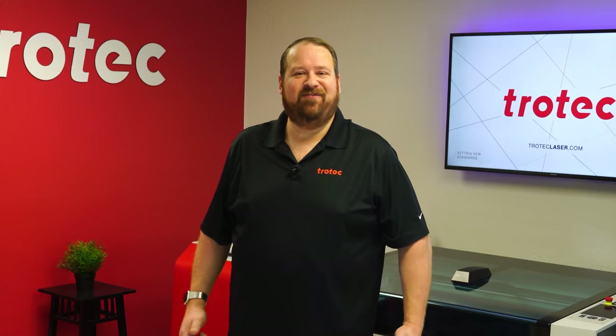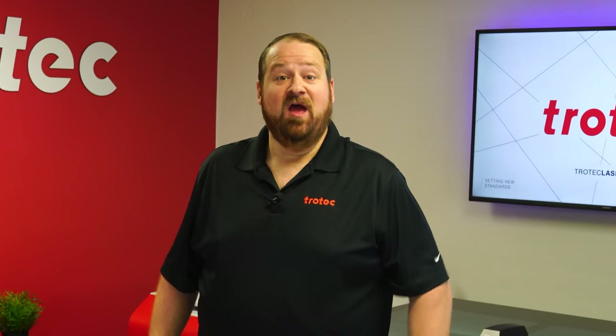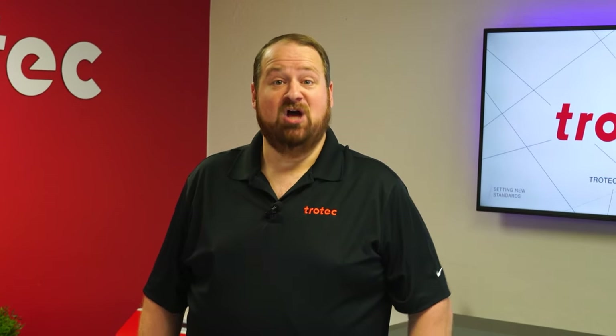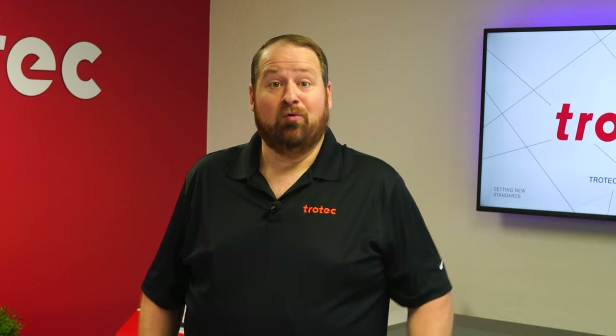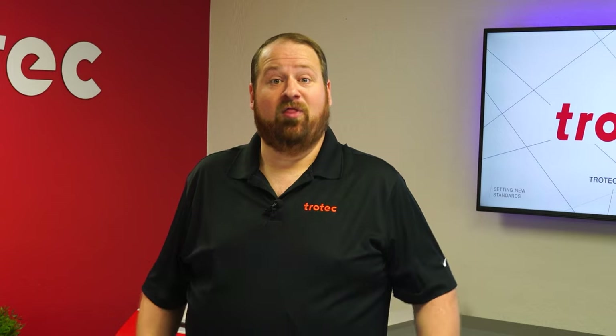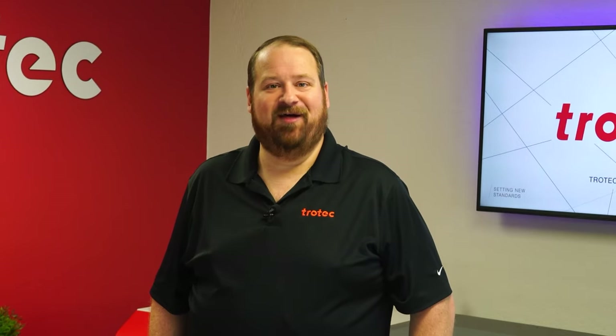Hey there everyone, Laser Dave here again with Trotec Laser. I have another laser hack to show you. This laser hack will walk through the process of utilizing the laser's heat to melt powder coating paint directly into an engraving, resulting in a durable, vivid, UV-stable color fill with a level of contrast and longevity that will surpass any other color fill method.